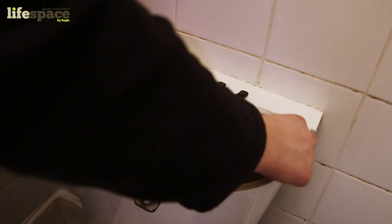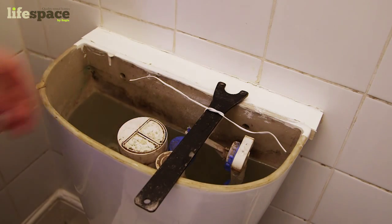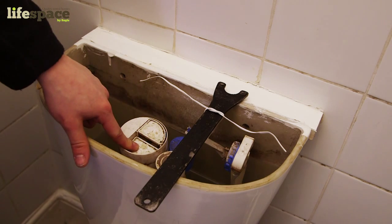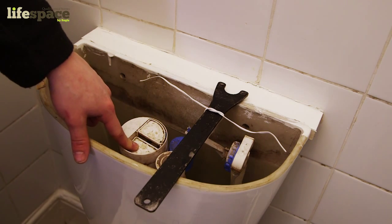Now you can stop the flow of water in one of two ways. You can trap the refill valve into its closed position using a wooden spoon or coat hanger. When the float is stuck at the top, the water should no longer refill the system.